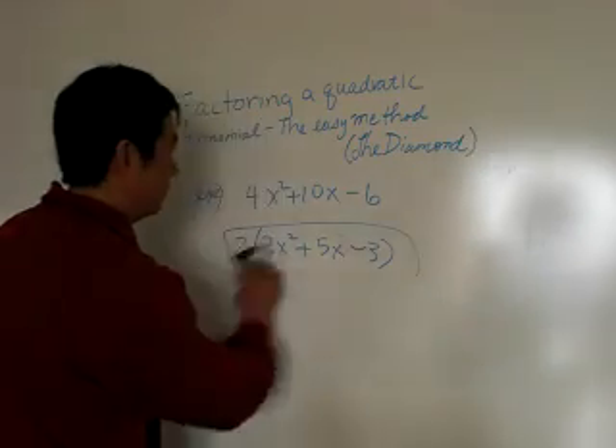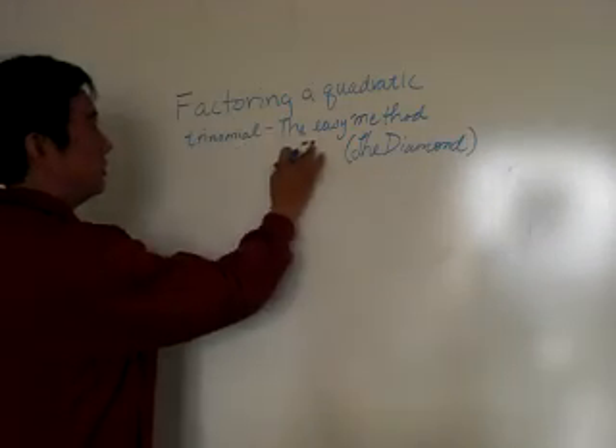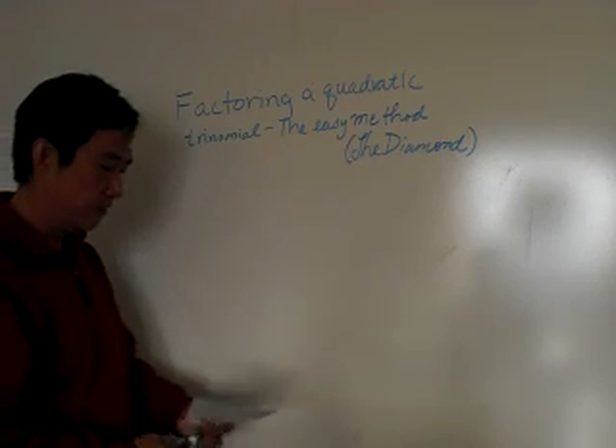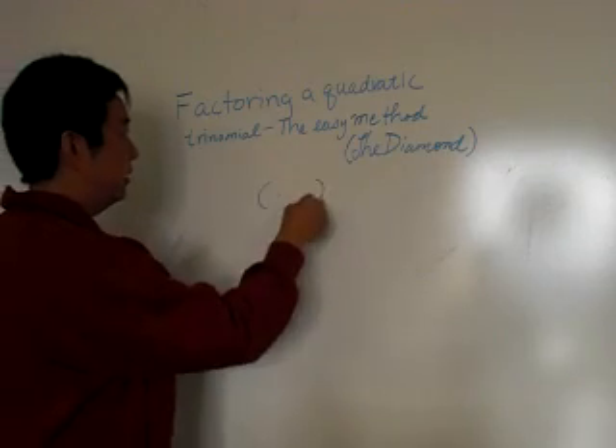Good luck, and thanks for joining. Factoring a quadratic trinomial the easy way — which is called the diamond. Most students should know the diamond; it's very effective. Sometimes it's easier just to factor straight out, and sometimes the diamond is the better approach.